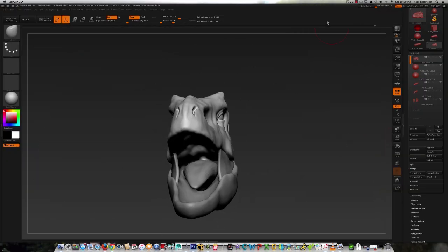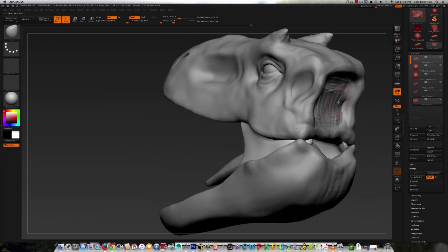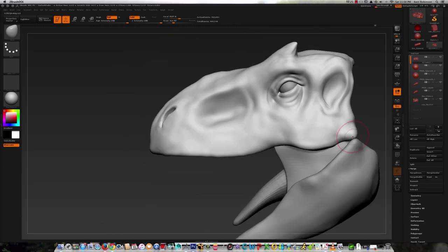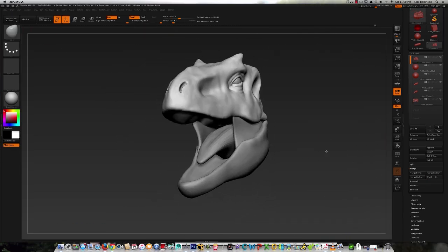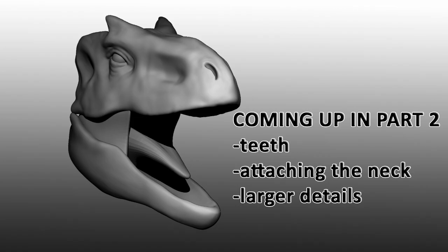I pretty much have this entire stage done, just going back and making a few minor changes before I'm ready to move on to the next stage. And that's pretty much it guys — thanks for watching part one. Stay tuned for part two that will be coming up fairly soon. As soon as I'm ready to get it uploaded I'll make sure to get it to you guys. Thanks for watching — you guys have a good one and I'll see you in the next video.